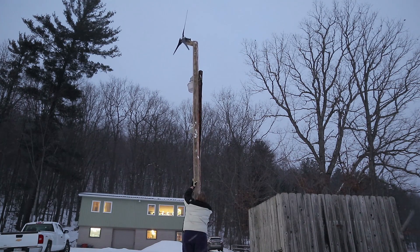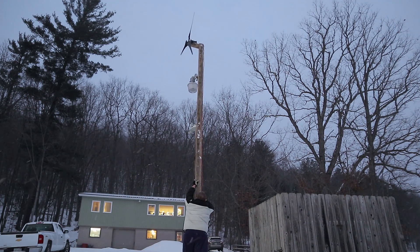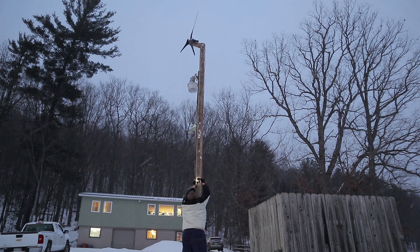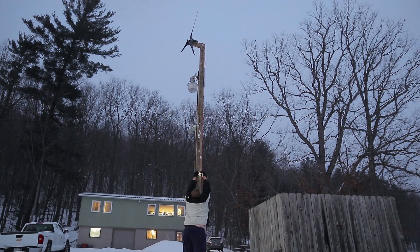And here I raise it up. It's a fixed turbine — there's no swivel, no tail. This is only a trial turbine so that's okay. So it's mounted. It's fixed in the prevailing wind direction, which would be that way.